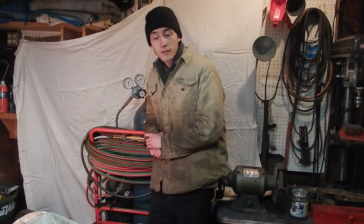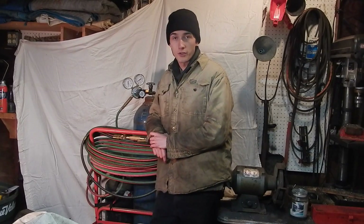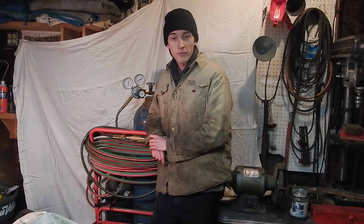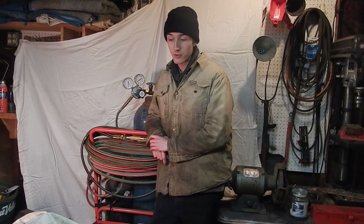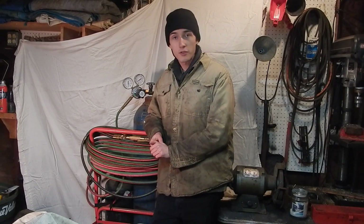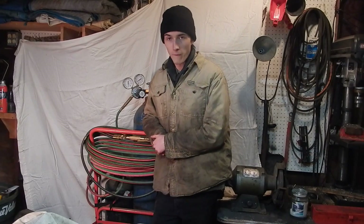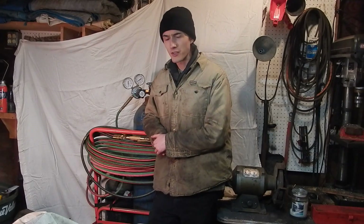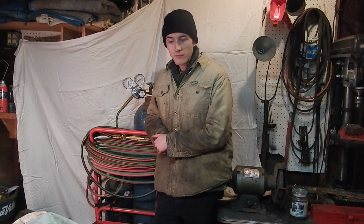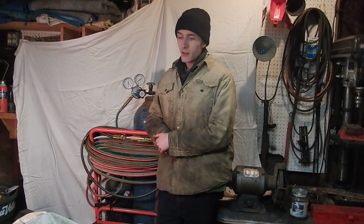Not too long ago I put up a how-to blacksmithing video on how to make a hand forged leaf. I wanted some viewer feedback, so I said the first person to give me a good suggestion for my videos will win the leaf. The first person to comment said 'you should make a Chevy symbol' — that was honestly strange, not what I was expecting at all. If I would have guessed, I would have expected somebody to say they want to see how to forge a knife, because everyone always wants to forge a knife.